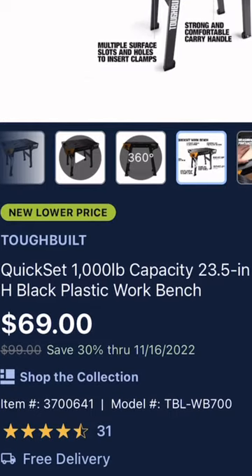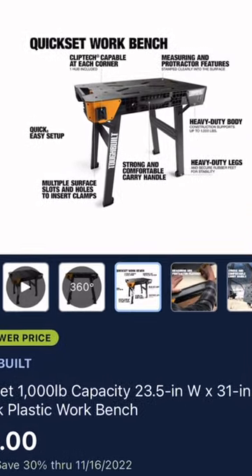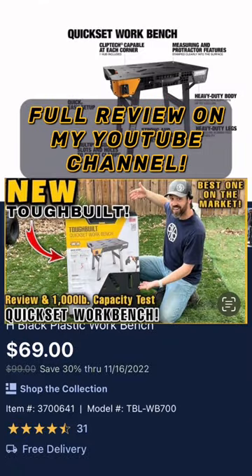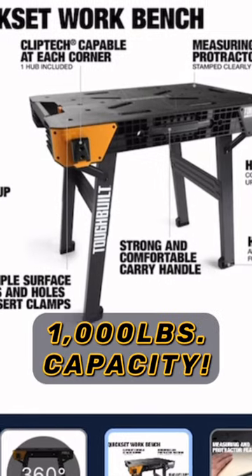Especially right now for 69 bucks, this is a great gift for anyone that needs a table on the job site or at home to get their projects done. This is a great holiday purchase whether it's a gift or just for someone that needs something like this. And as you all know here at Mastery Mayhem,